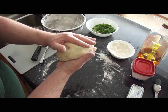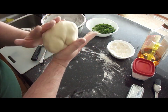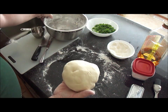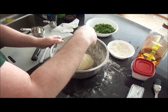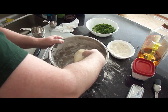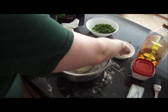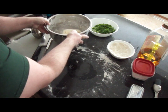It looks nice and soft, but you do want it to rest in the bowl for at least 10 minutes, preferably 20, to get a good consistency before you start making the pancakes. So just pop it back in the bowl, dust a little bit of flour on top, turn it over, and then cover it with plastic wrap and set it aside.